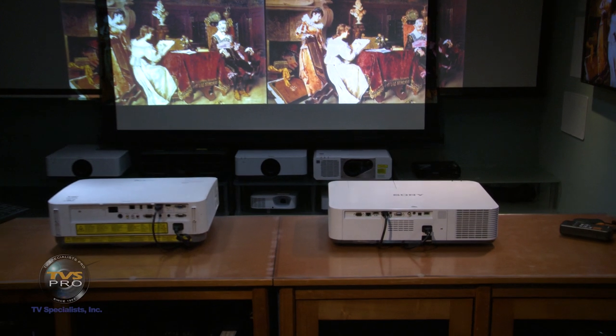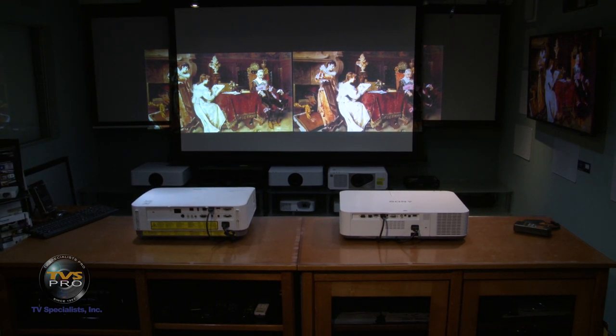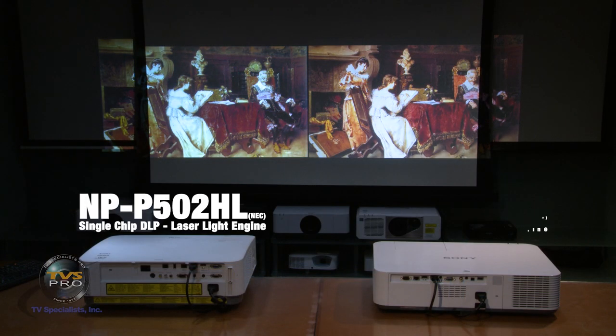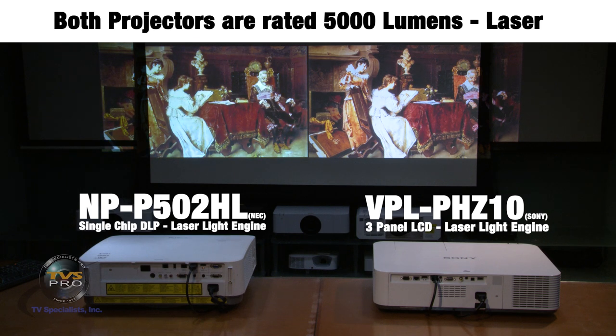Today we're going to take a look at the Sony by comparing it to some of the other projectors on the market. The first one is the NEC 505HL — it's a great little projector, we have a lot of these in the field. It was one of the first laser-based projectors to be small. The Sony is actually a little bit smaller, about an inch and a half less high, but very similar. We've got a distribution amp feeding the same signal via HDMI into both projectors for comparison.